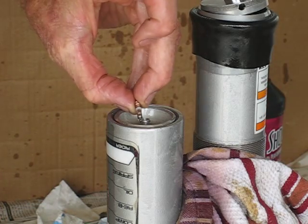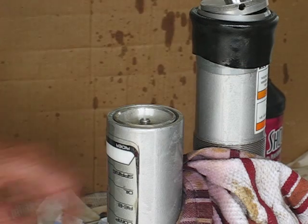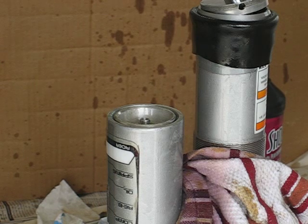Put the Schrader valve in, clean it really good, and put 150 psi of nitrogen and it's going back in the bike. Alrighty, signing out.